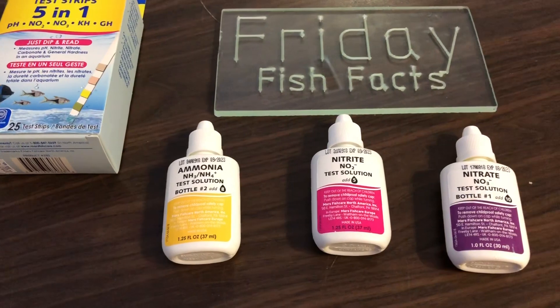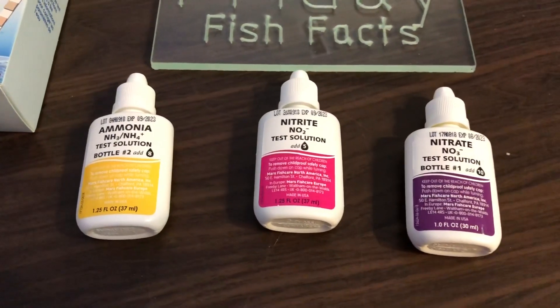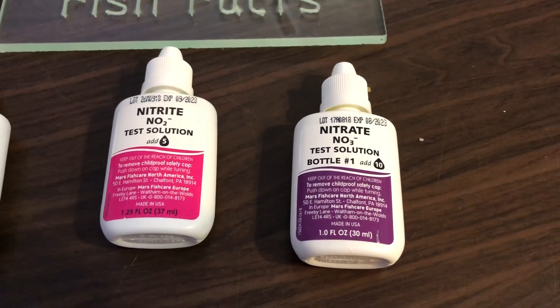Generally, fish can tolerate between 5 and 20 ppm of nitrate. Zero nitrates in a planted tank is not good either, because the plants will die. Think of the nitrates as fertilizer for your plants.